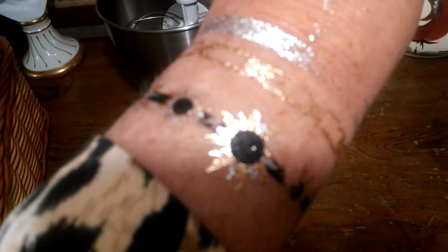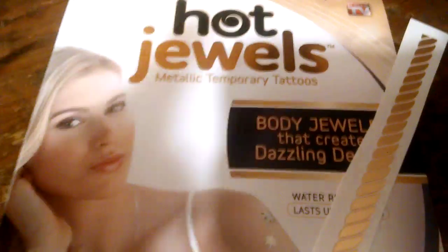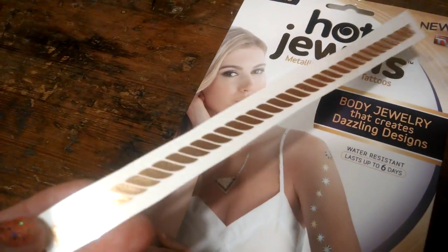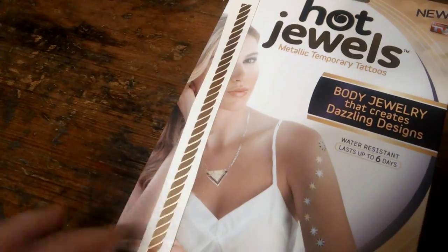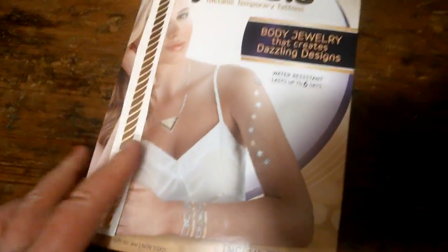I put on Hot Jewels a week ago and they're just now starting to come off. I've swam, I've showered. This is what they look like — they come in strips like this. My granddaughters and I put those on last week. They actually surprised me at how well they did, so I would definitely purchase those again.